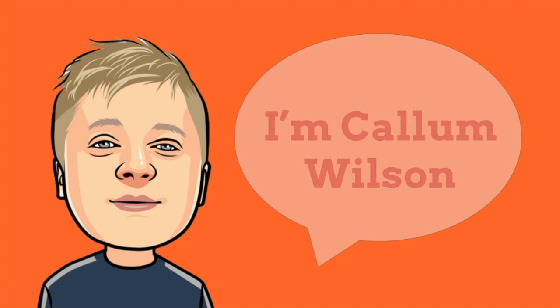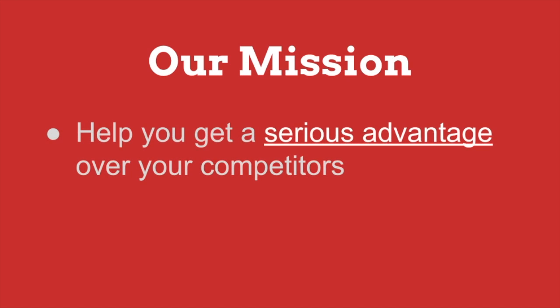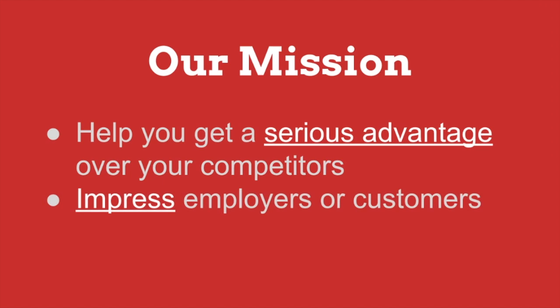I'm Callum Wilson. I've been managing the direction of Gypsum Tools for the last few years, and it's our mission to help you get a serious advantage over your competitors, allowing you to impress your employers or customers alike.